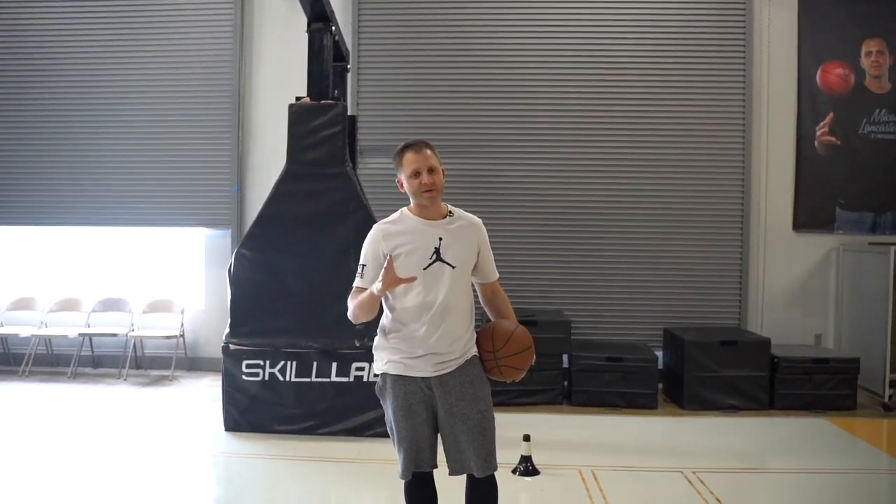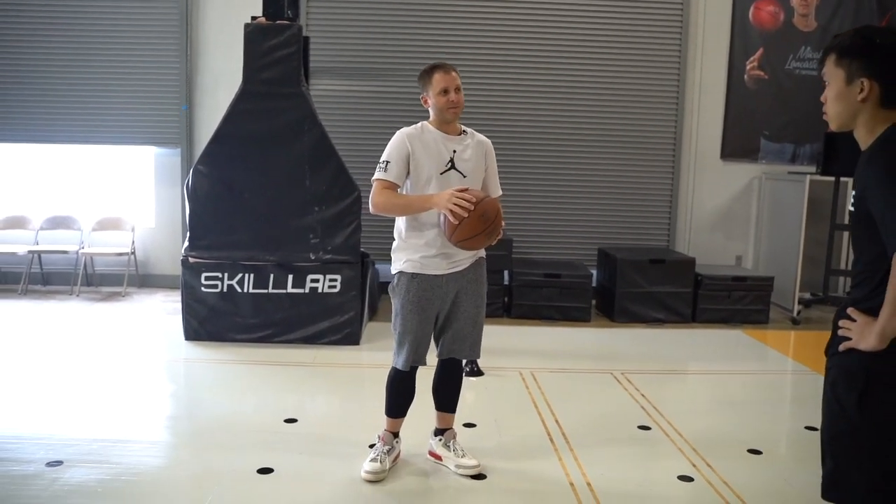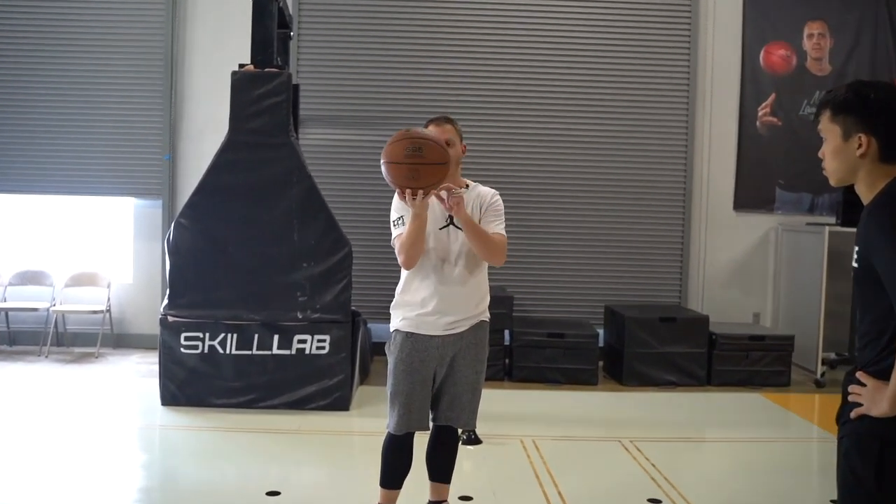I want you to start getting used to having the ball more delicate, smooth in your hands. So we've talked about this a little bit. A lot of times we're taught to over grip the ball. People try to keep the ball off your palm — that's not ball handling, that's a myth.